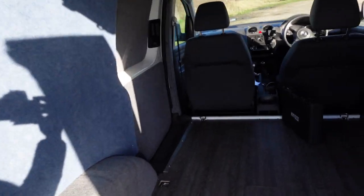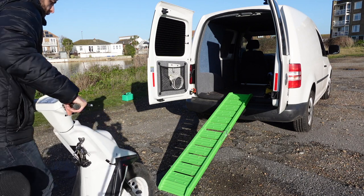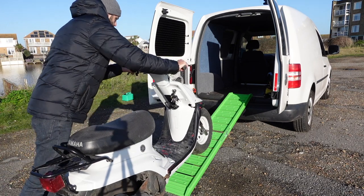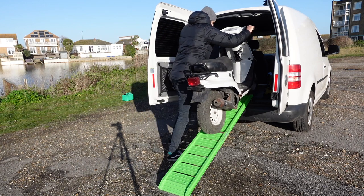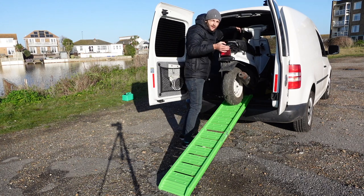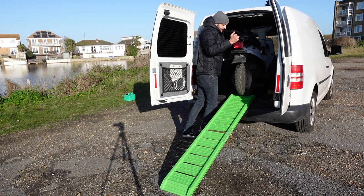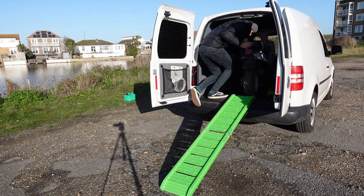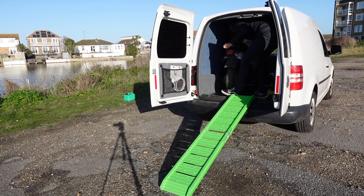Let's get the bike wheeled in. First thing I do is lift the wheel onto the ramp, otherwise if you just push it, it will push the ramp forward. Then I wheel it straight in. Keep your hand on the brake if you can whilst doing it — it is quite difficult in a smaller van because you sort of have to lean into it. Now I'm going to pull the bike to the left side of the van.